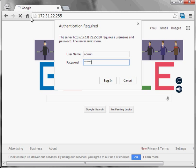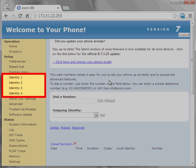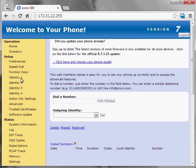For security reasons, it's very important that you change this to prevent unauthorised access to your phone. Now you're logged in, you can configure your phone. In most cases, you'll want to select Identity 1 from the left-hand menu. However, if you want to add an extra extension alongside one already on the phone, then you can select a different identity to use. We're going to use Identity 1 for this extension.